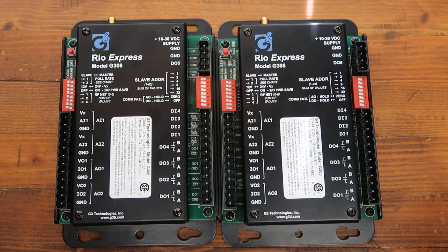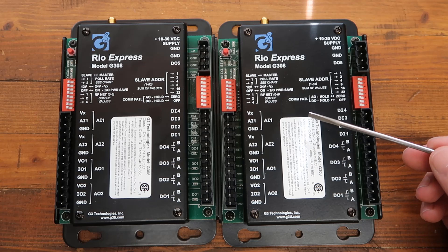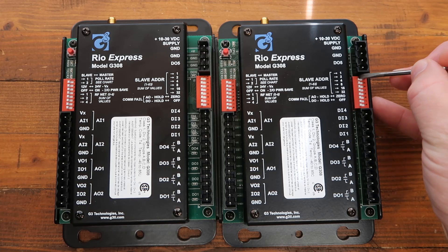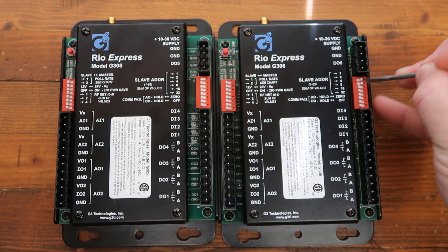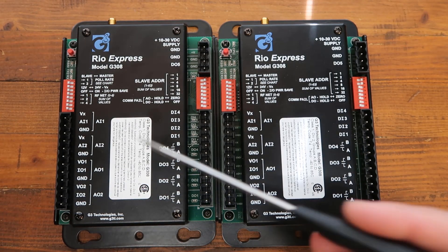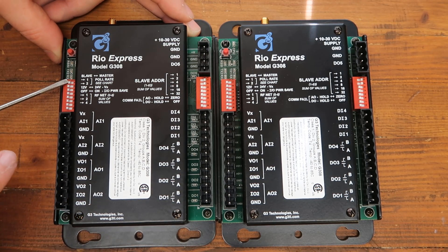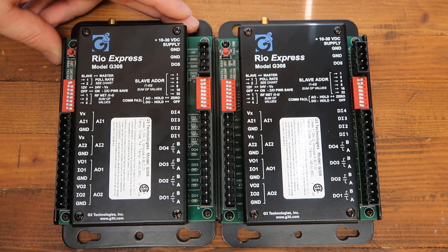These devices are really easy to set up with zero programming. All you have to do is make sure your pair of devices are on the same address. This is the sum of values, so if we turned on 1 and 2, our address would be 3. We just have to duplicate that on the other device. One needs to be a master and one needs to be a slave, so I'm going to turn this one on to be a master — and that's really all you have to do to get them to work together.